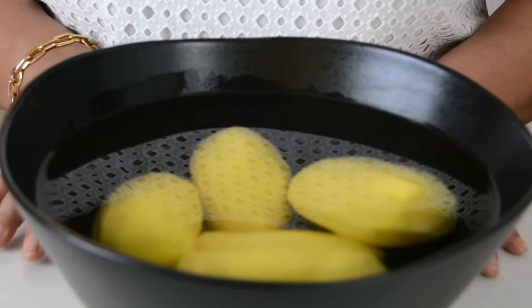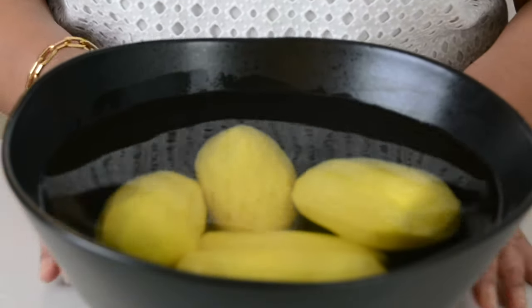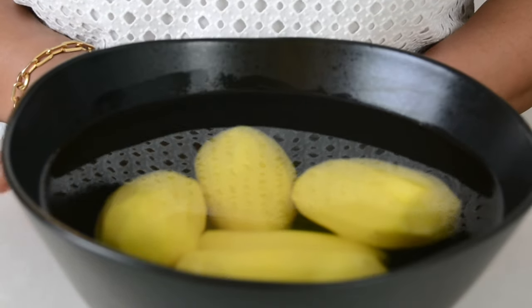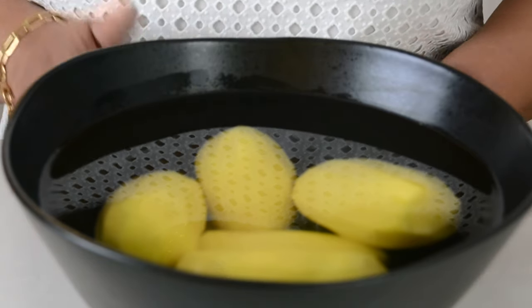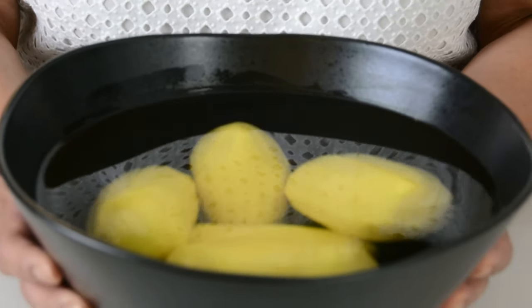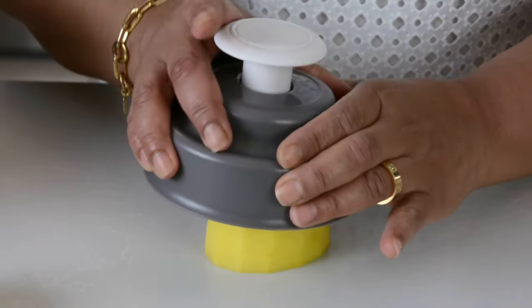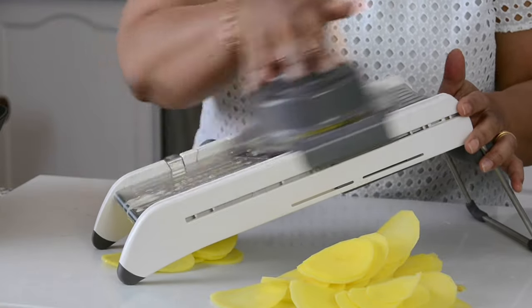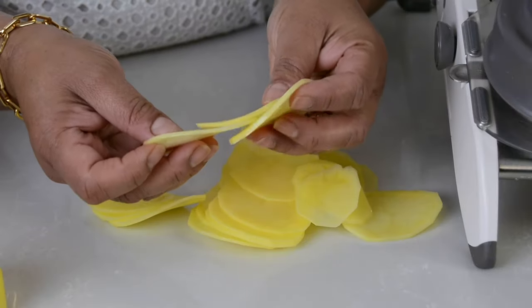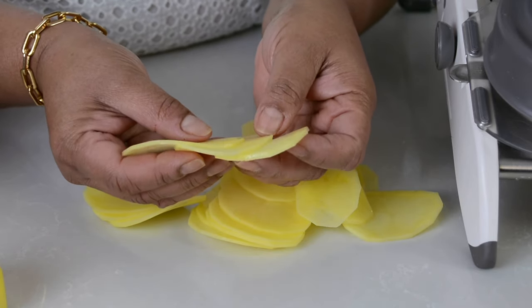Now that our bechamel sauce is ready, let's prep the potatoes. We're going to go in with 5 large potatoes — I'm using the yellow flesh potatoes, and this is approximately about a kilogram. Now let's slice them up into thin slices. You could either do it by hand, but I'm going to go in with a mandolin. So we're just going to cut the potato in half first, then fix on the guard. We've got it on the thinnest setting and now let's slice away. When making scalloped potatoes, you want all the potatoes to be of equal size and really thin — these are looking just perfect.